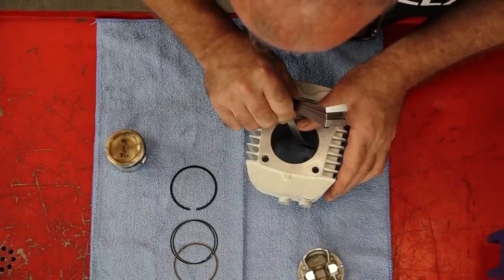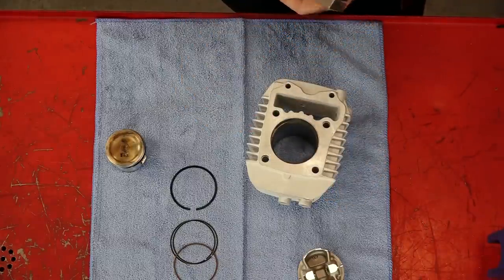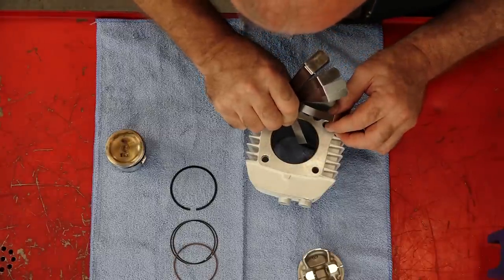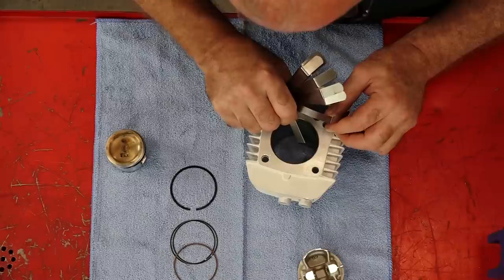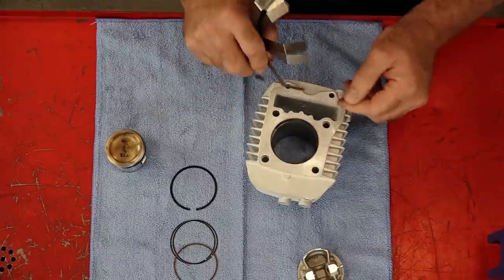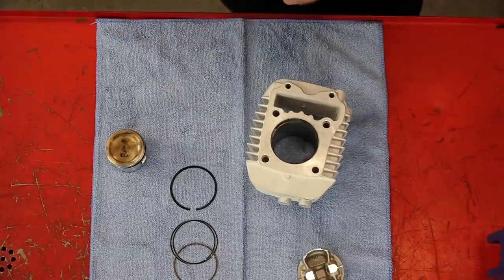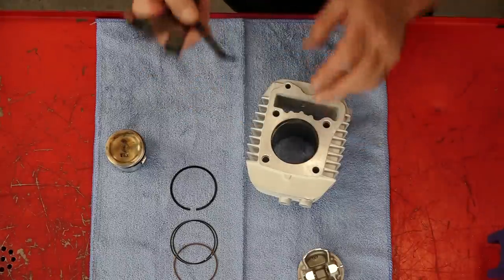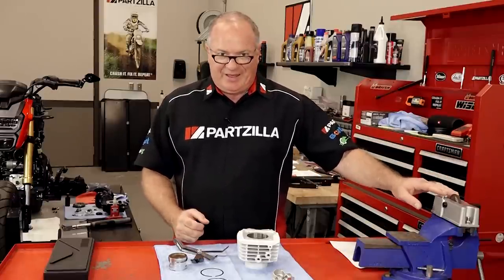Let's get out the 0.011 and see if it goes. I'm going to tell you that's not going in. So we need to determine where it is — let's drop down to 0.008. It goes in but ever so slightly; if I move it at all either direction it binds up. I'm betting the 9 thousandths will not go. It will, but it basically dragged through. Let's look at 10 thousandths. No. So it's close, but we need to file that down just a little bit, and to do that I'm going to use a ring gap filer.